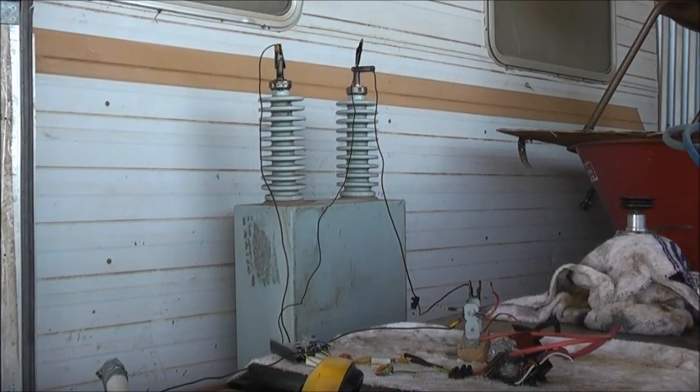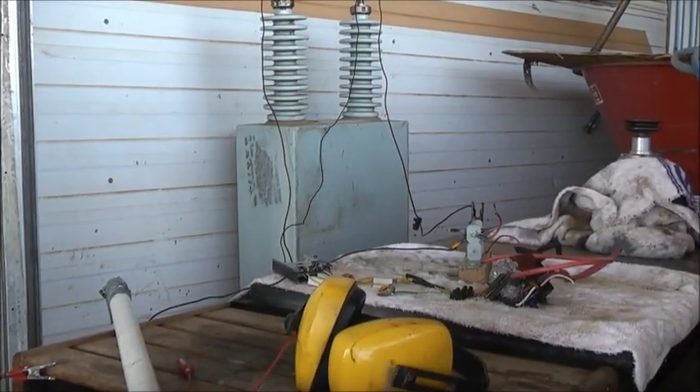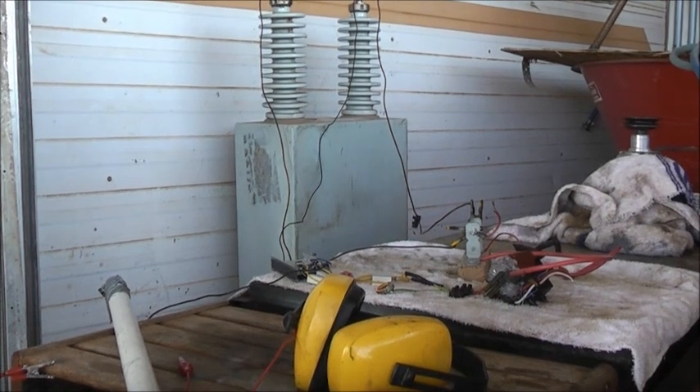I'm going to short this capacitor out and leave it shorted out for storage. Always get into the habit of doing that when you're playing with these things, especially these capacitors. These things are lethal - be very, very, very careful when you come across one of these and start to have some fun with it. They are not a toy. You are being warned. I've got a spark gap there - always use a spark gap. You could blow your transformer and your ZVS to smithereens, so that's there for safety.